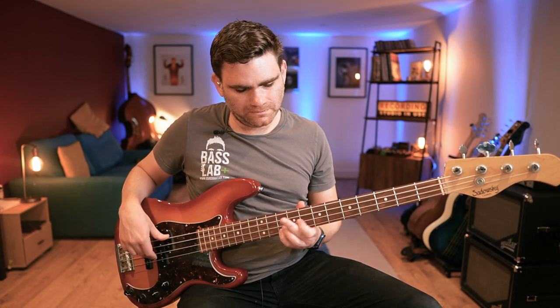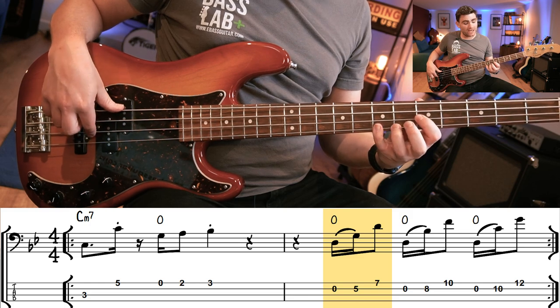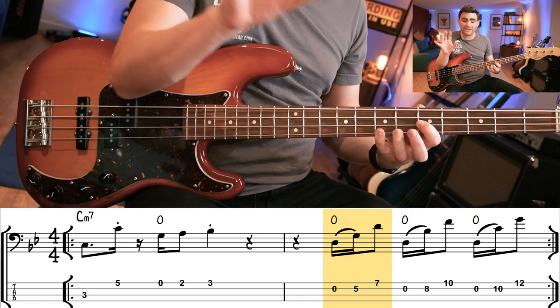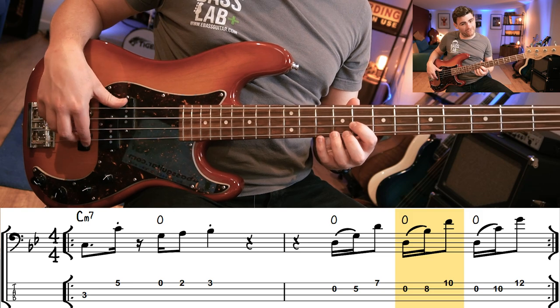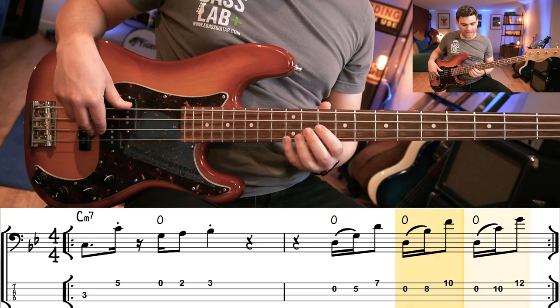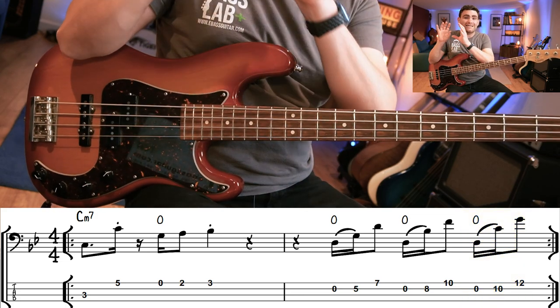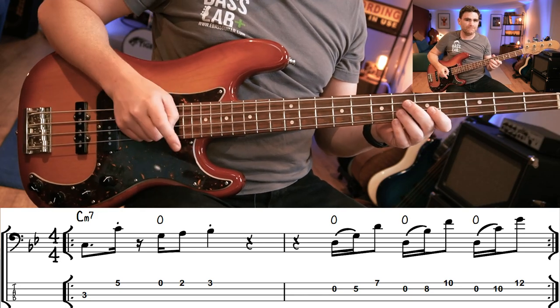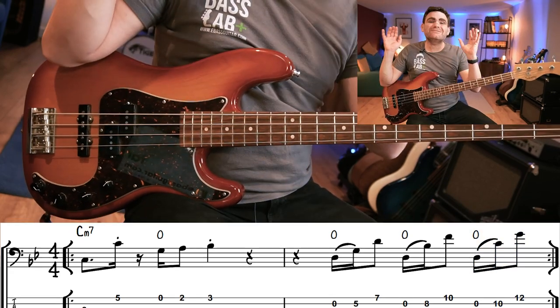So let's look at fill number two. Here's what that is: open D, hammer onto G and then a D there — you can use your third or fourth finger, it's completely up to you how you want to form that shape. Then the next one is open D, B flat and F. And then the next one is open D, C and G. All of this is written out in the free PDF and tabbed out too, so make sure you download your free copy. Let's play the whole riff and the fill with the backing track so you can hear it in action.